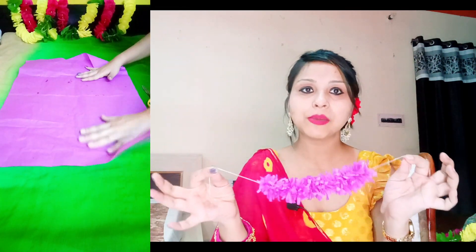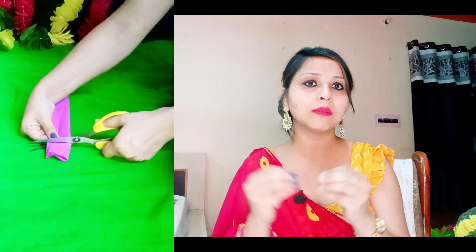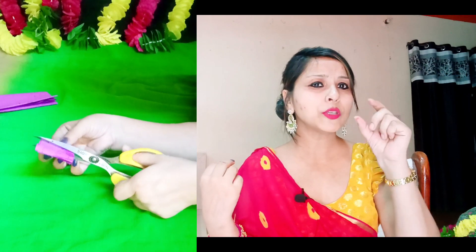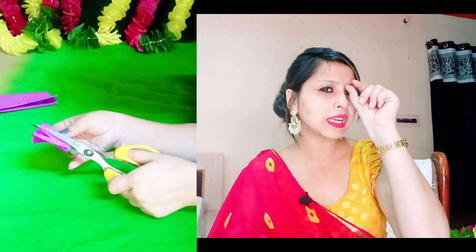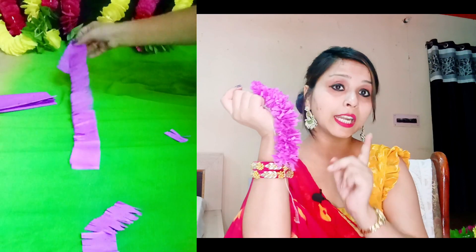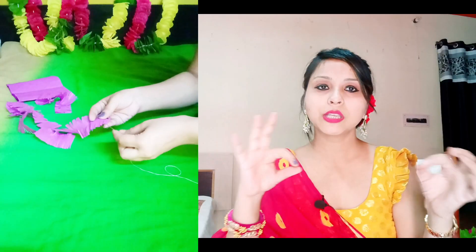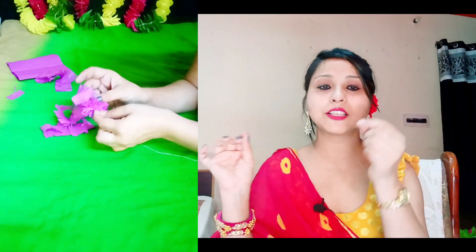I will show you how I made it. I have cut the paper — it depends on how broad and how big you need it. Then fold it with 3 to 4 folds, which makes it easy to cut. Then on both sides you have to make little cuts. You also cut both sides with a small gap between them. Then you open it up and cut it slowly.